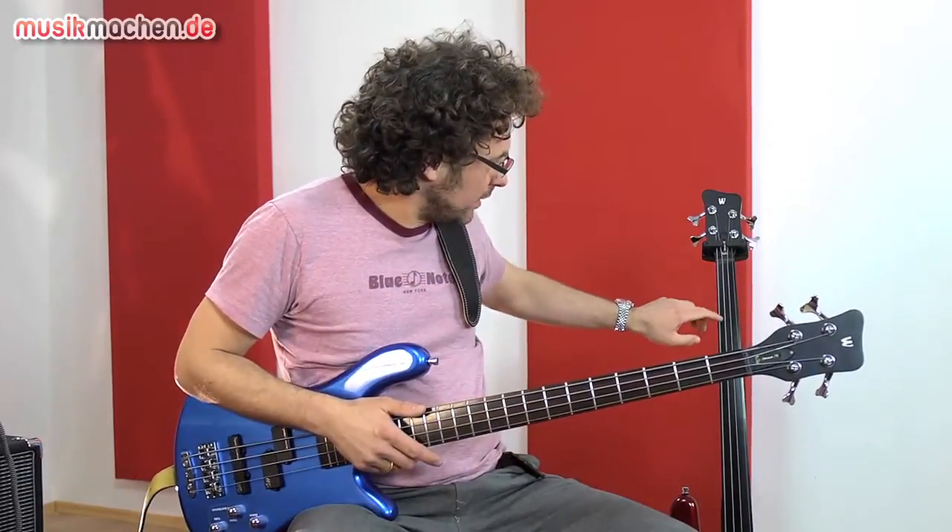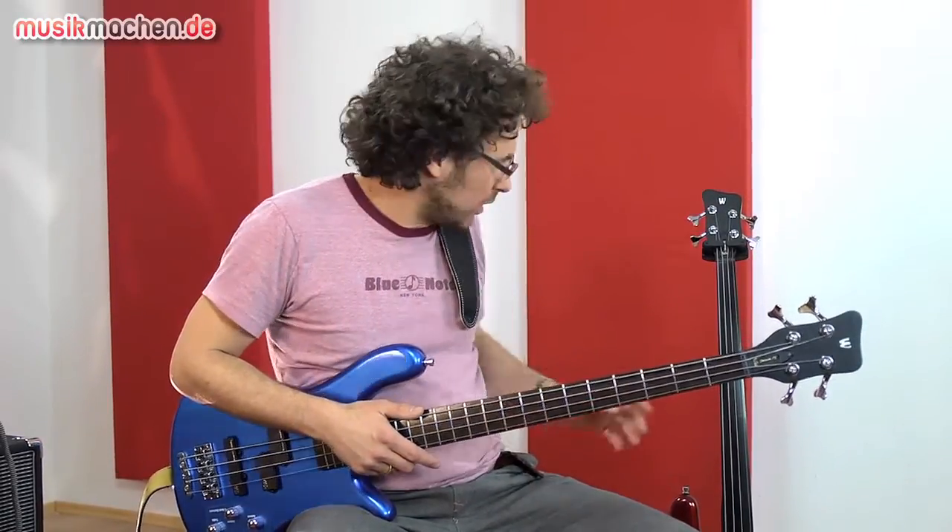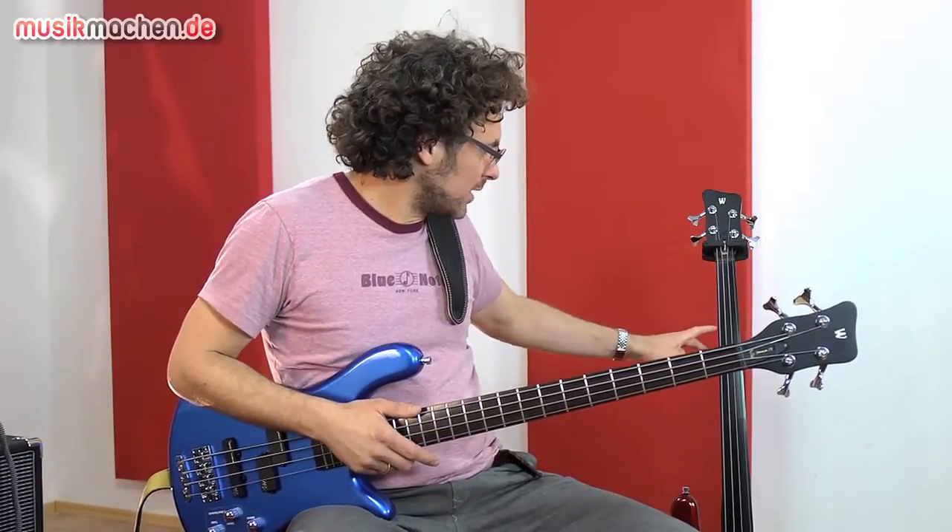Der Unterschied zum Fretted ist noch: Der Frettless hat ein Griffbrett aus Tigerstripe Ebenholz und hat seitliche Markierungen am 1., 5., 7. Bund, et cetera. Und hören wir uns das Ganze mal an.